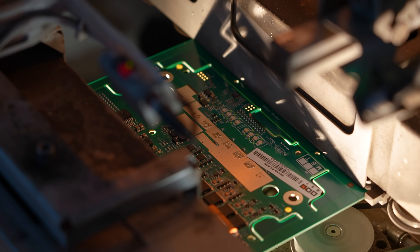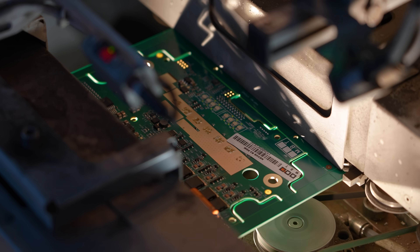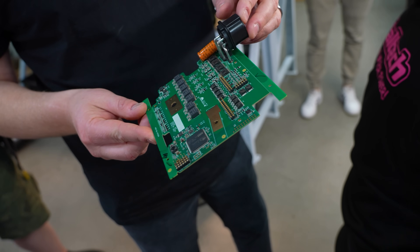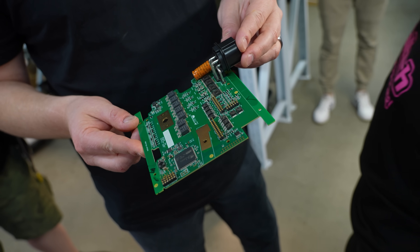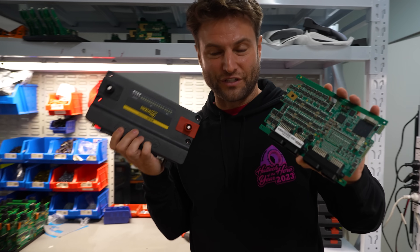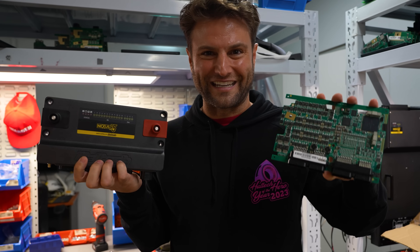What this is called is selective soldering. The PDM on the R5 is a separate board. Even this process from this step to the finished product is all done right here.